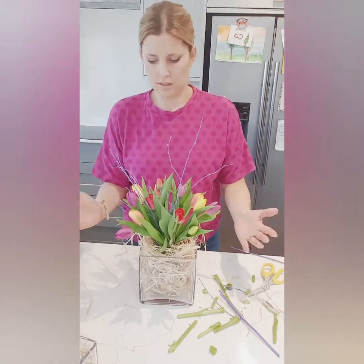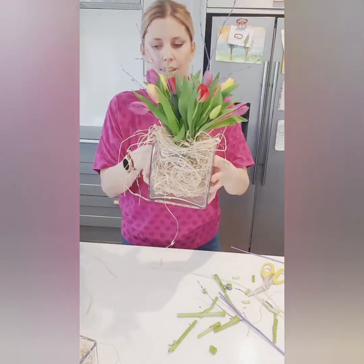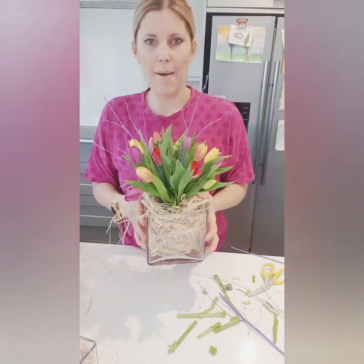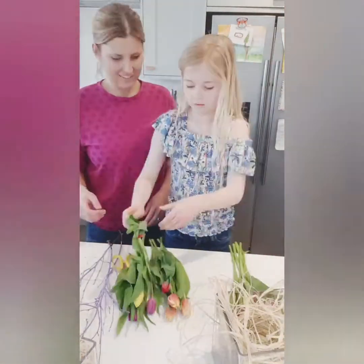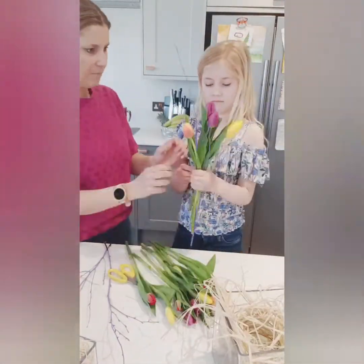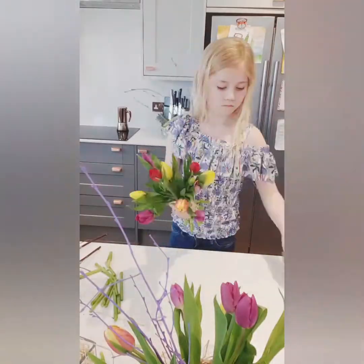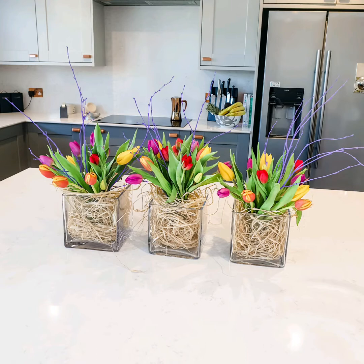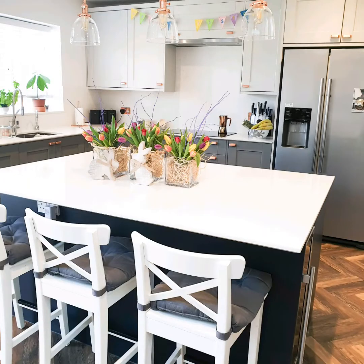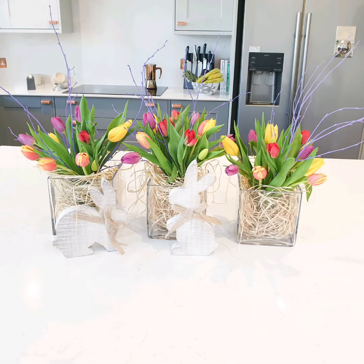I ease them out a little bit to bring them wider, and there we have one of our little Easter vases. My daughter helped me with the last two arrangements — I just told her to keep the heads of the tulips roughly level in the hand ties and the stems going in the same direction, and they turned out beautifully. So that's it — three lovely tulip vases finished and looking pretty in our kitchen. I hope you found this useful; hit subscribe or click on the next video to see more flower tutorials. Thanks so much for watching!